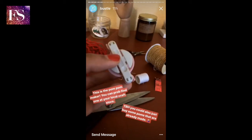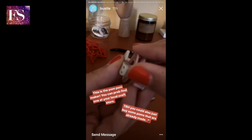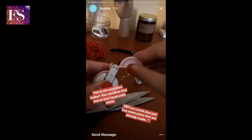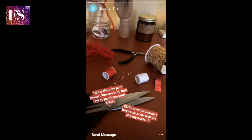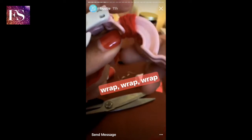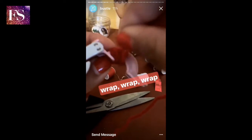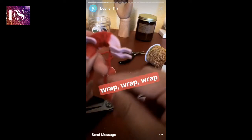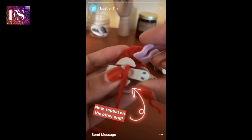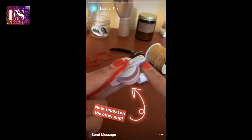Alright, so this is the device that you use to make the pom-poms. It looks weird, but I promise you it works. Basically, you just take the yarn and wrap it around these arches. So I've wrapped it all around. Now I'm going to cut the excess off and repeat the process on these two arches.